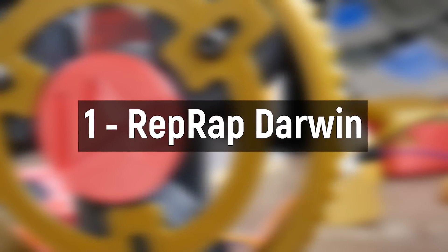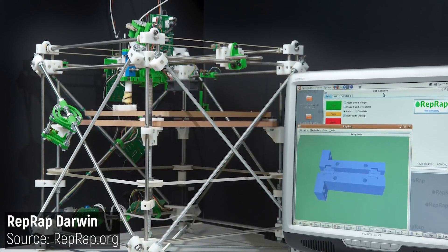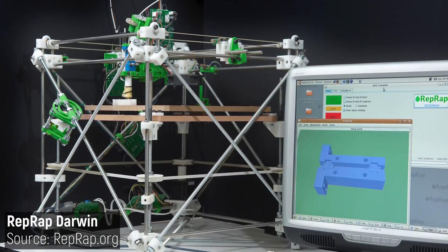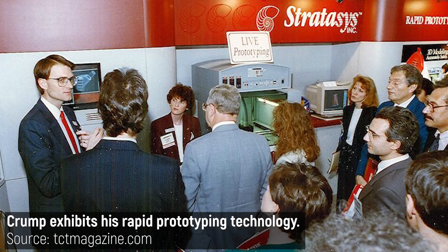Number one: RepRap Darwin. If we're talking about pioneering 3D printer designs, then it would be amiss to not mention the first design born from Adrian Boyer's RepRap project — the RepRap Darwin. 3D printing isn't all that new, with FDM or Fused Deposition Modeling being invented by Scott Crump in the late 80s.